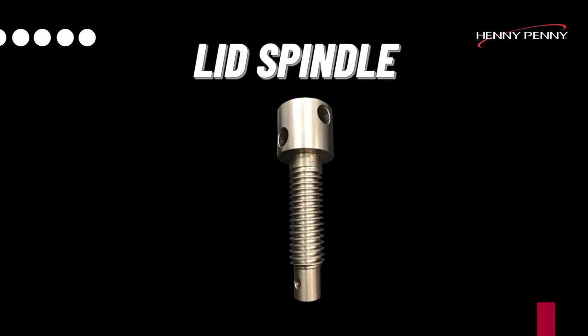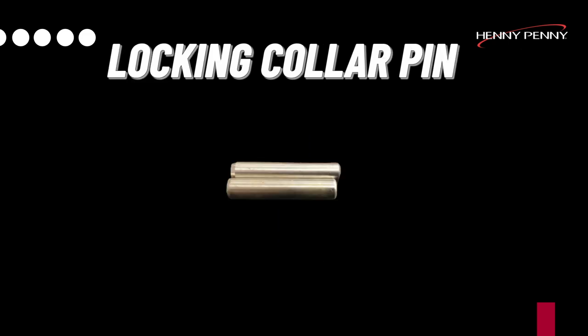The first part will be a change in the material hardness of the spindle. No visual difference can be seen between the old and new spindle. The second part will be a change in the locking collar pin — both the material hardness and length of the pin. The new design pin will be shorter than the old design pin.